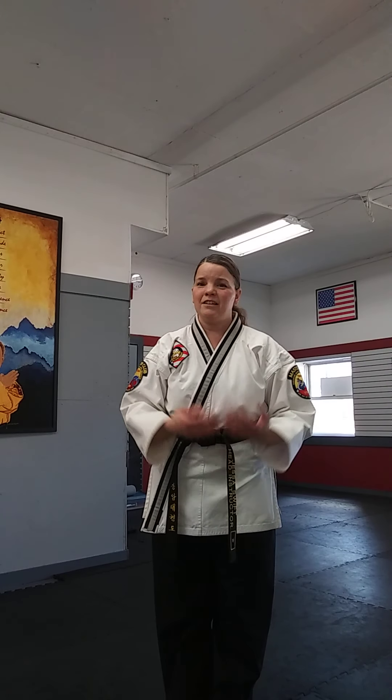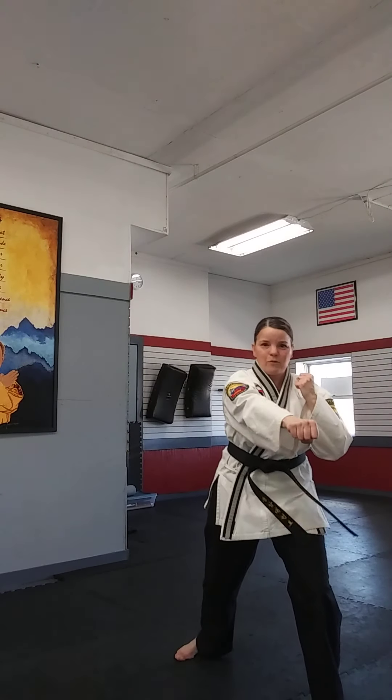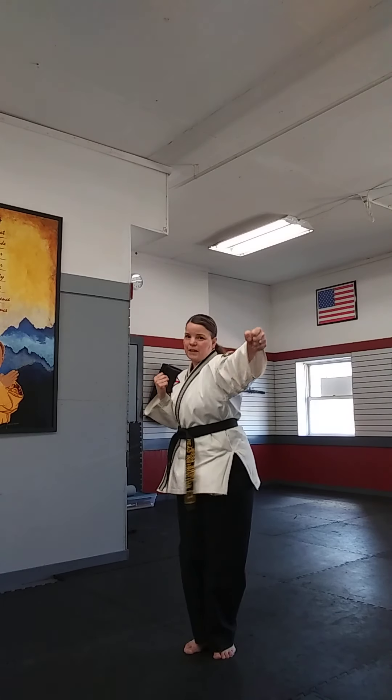Now we're going to put it all together. Shuffle forward — back fist, punch. Shuffle back — back fist, punch. Even if you're a high rank student, practicing this timing mindfully is going to really help your sparring. Ready? Shuffle forward, back fist punch. Shuffle back, back fist punch. Forward. Back. Continue at your own pace. Make sure you're timing that back fist with the step and timing your punch as you land.